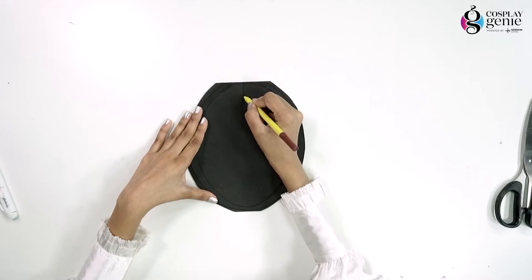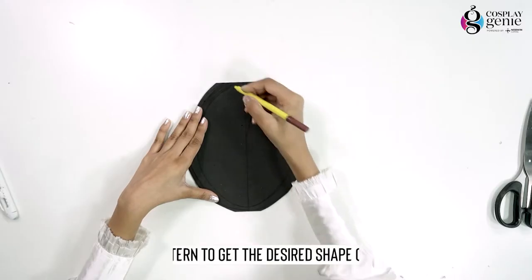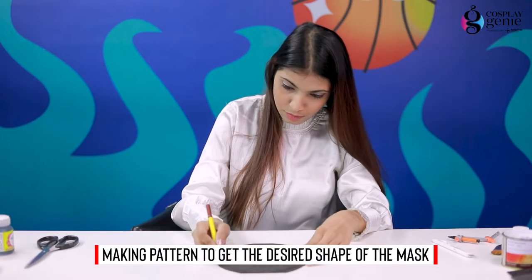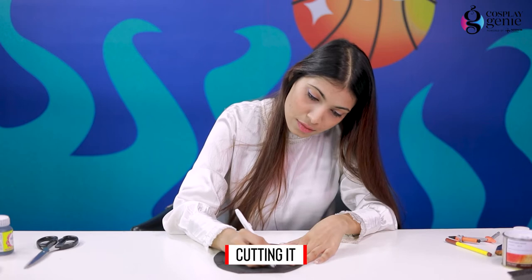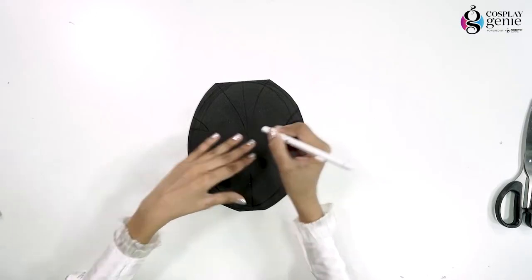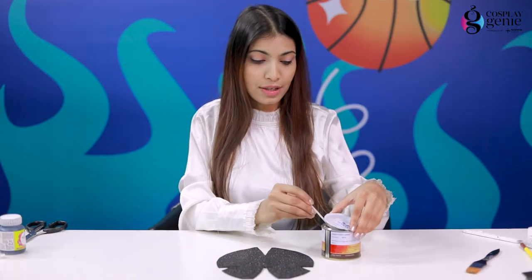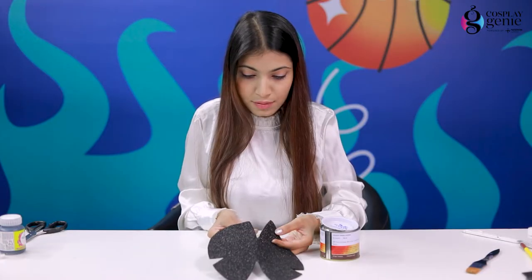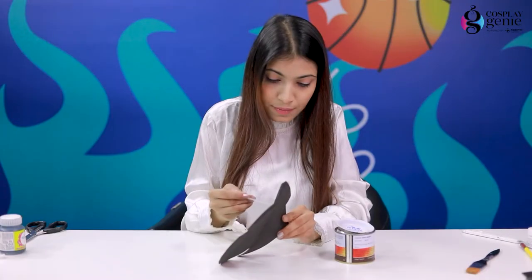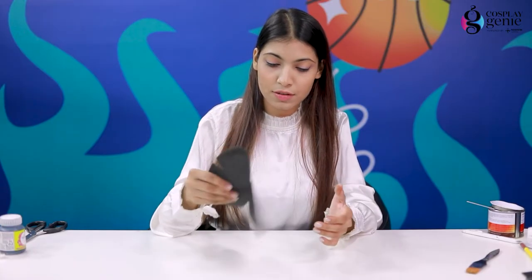So I'm parting this oval shape. This is the final pattern, and with the help of an adhesive I'm going to join this together.